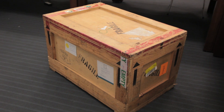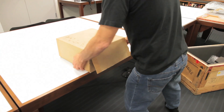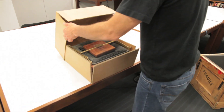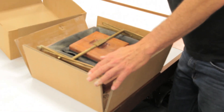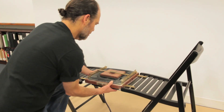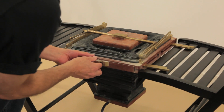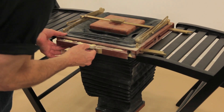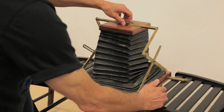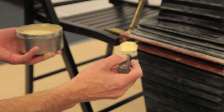The aquatint box and the hot plate, cleaners, solvents, etc., they're all shipped in a shipping crate. The aquatint box is taken out and it needs to be set up on two level surfaces — one obviously is a level floor, but I need chairs, and folding chairs work very well for this.